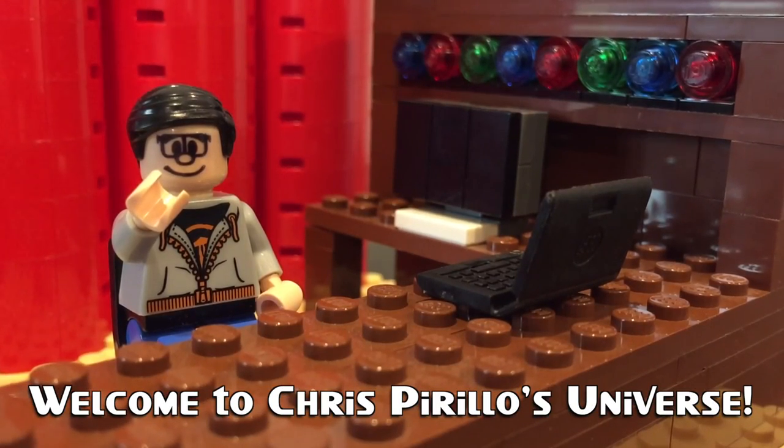Thank you for watching, liking, commenting, sharing, and subscribing. If you are not already subscribed to the LockerGnome email newsletter, I don't really know what you're waiting for. We're sending information out every single day, and sometimes we send out special information that we don't publish anywhere else.